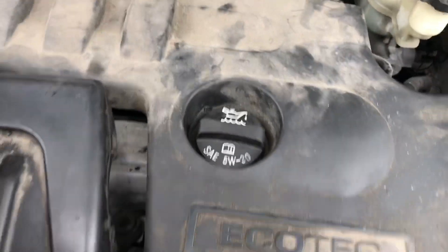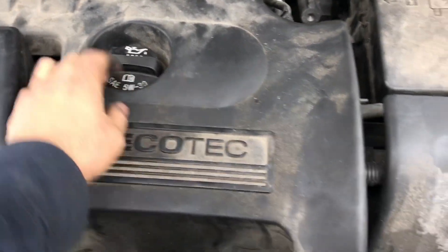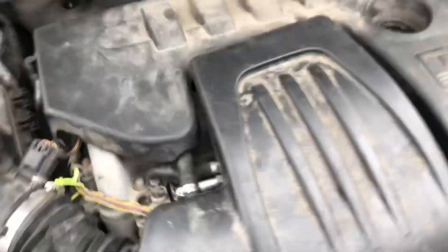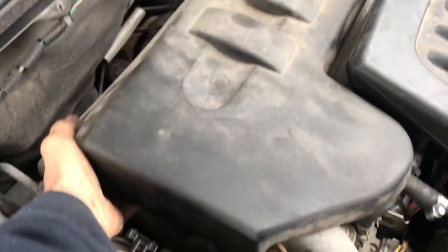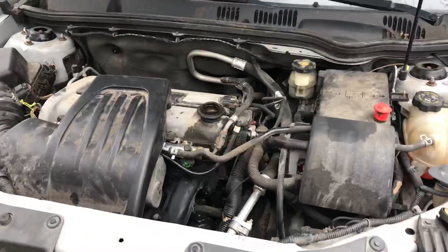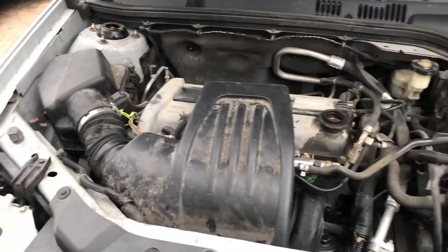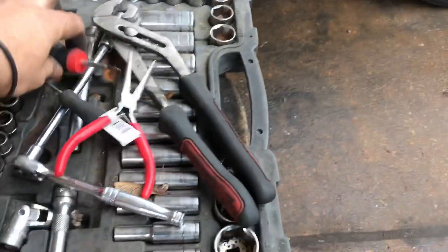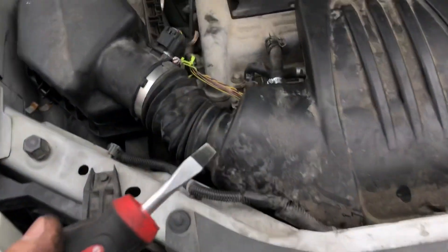What we're going to do is start removing the cover on top. To do that, we have to take the oil cap off — just twist it, pull this up, and remove the whole cover.